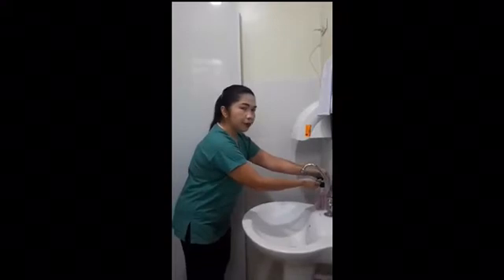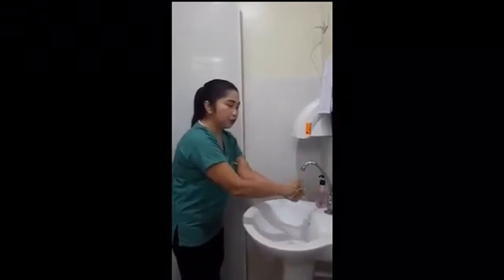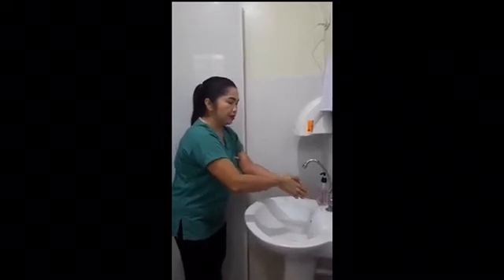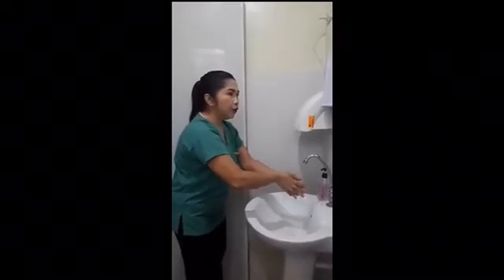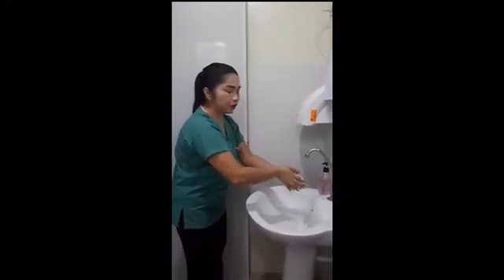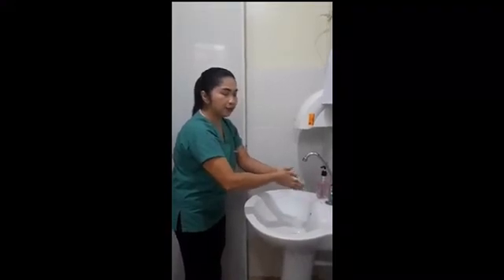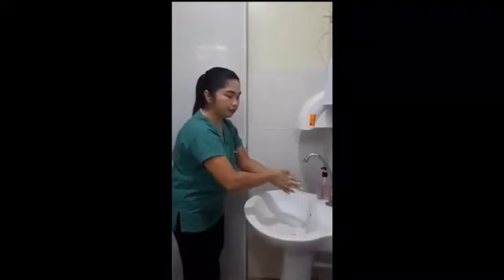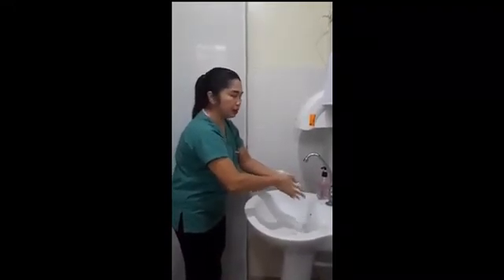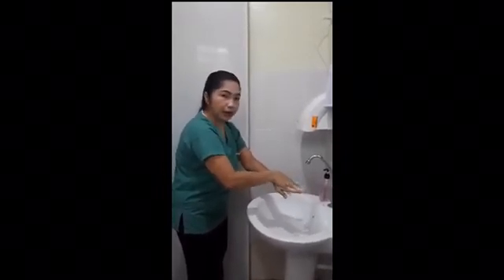We get about 3 to 5 ml of soap. Then we rub our soap all over the surface of the hands — palm to palm. That is the first one, palm to palm. Just rub it. And then palm to the back of your hands.